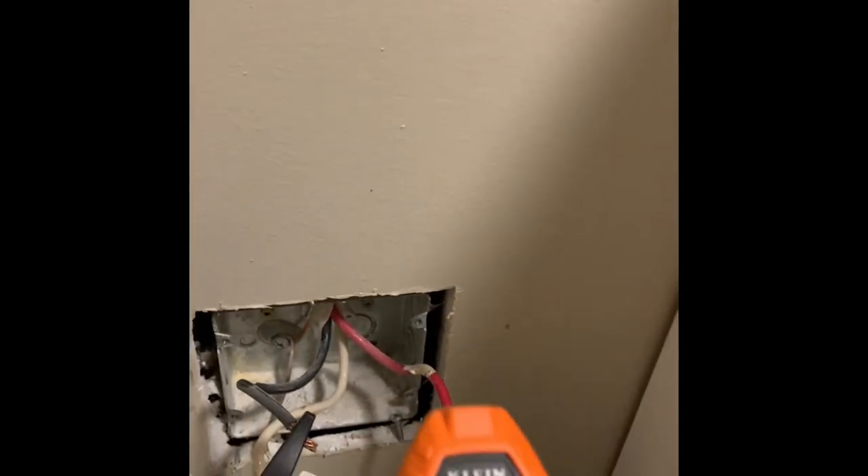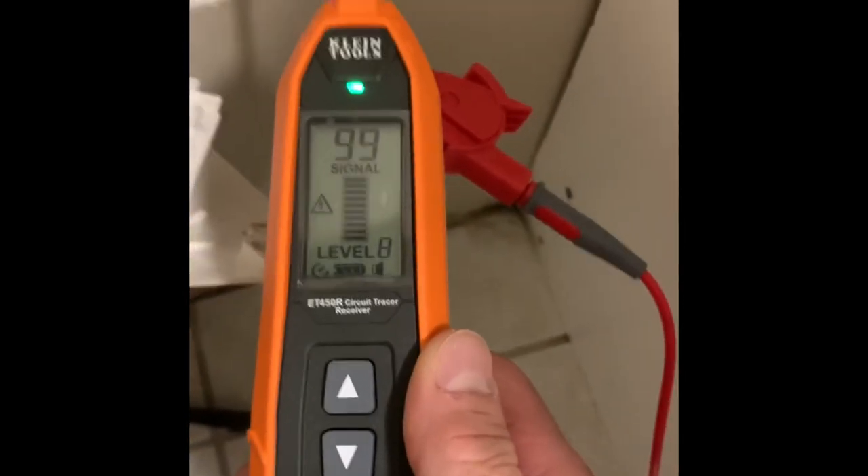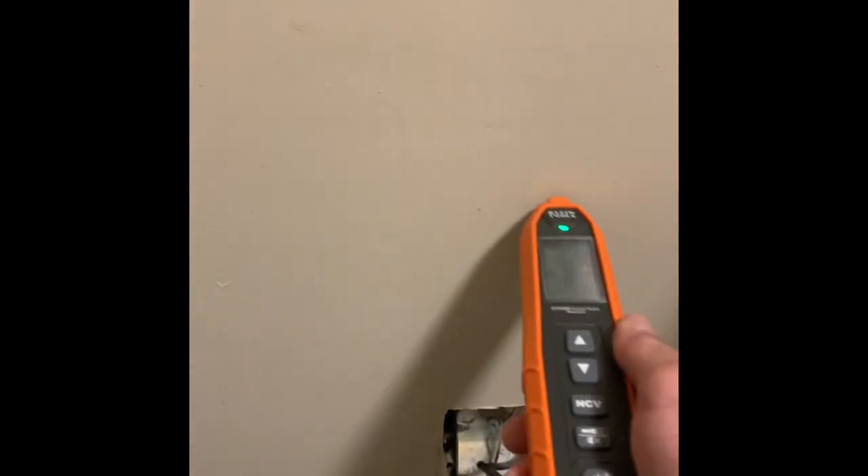We've got the ET450 connected. Obviously it's de-energized — there's no power. I'm going to set my setting on the wand to level eight to verify, and then we're going to see if we can follow the circuit.